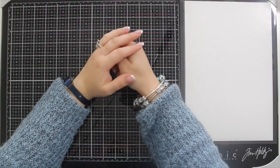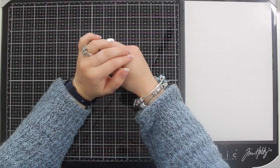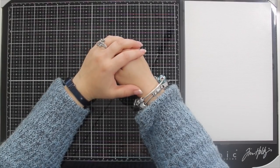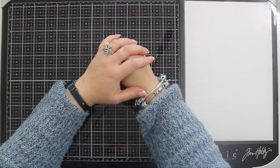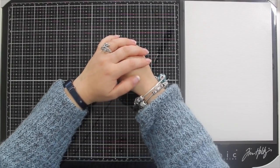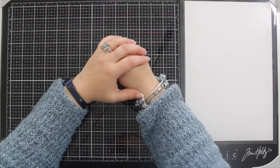Hello my lovelies, this is Lizzy from Love From Lizzy and today I'm bringing you the November 2018 Love From Lizzy card kits. I can't quite believe that this year isn't nearly finished and this is my 24th kit. It means I've actually been doing these kits for two years now — it seems to have roared past.